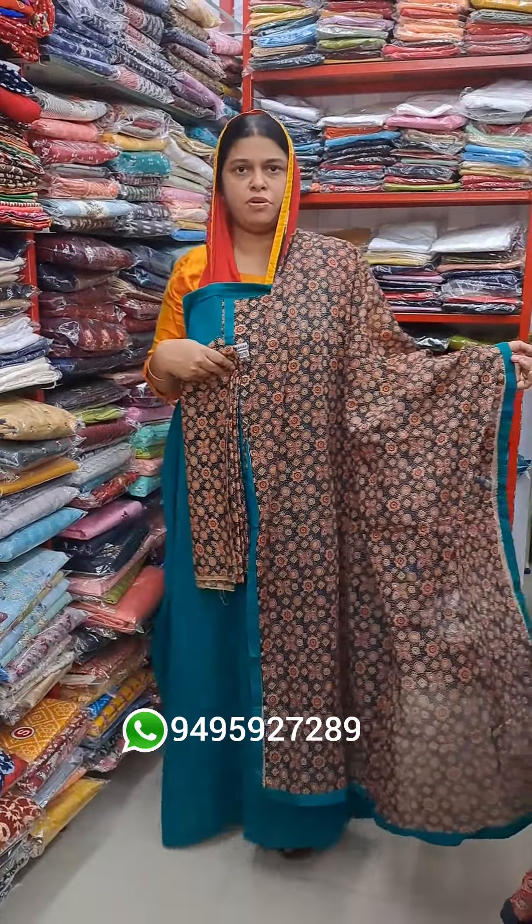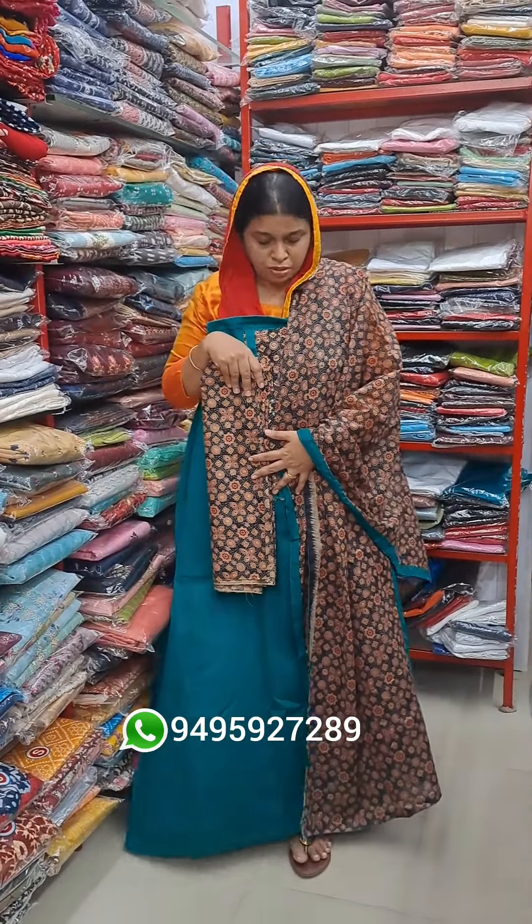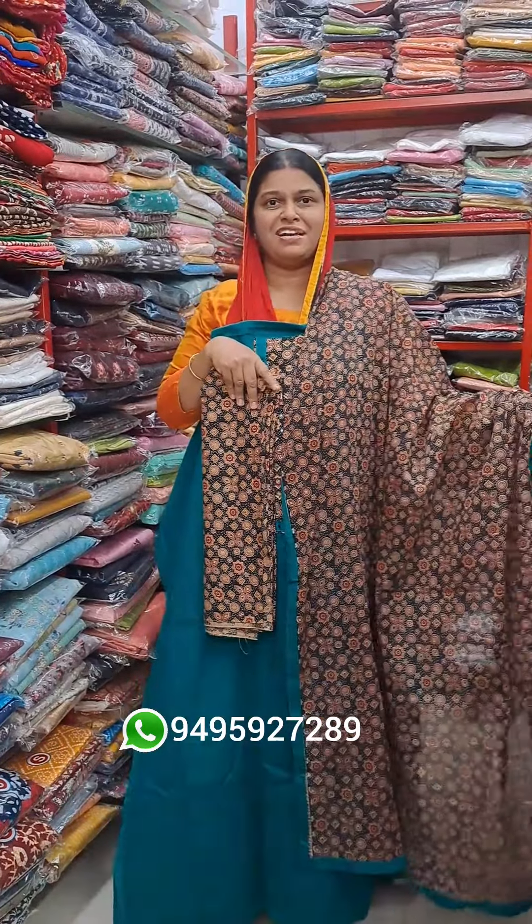This is a screenshot of WhatsApp. If you look at this, you can see the same WhatsApp screenshot. You can see the post and the DTDC. You can see the book and the DTDC post. I will show you the next video.